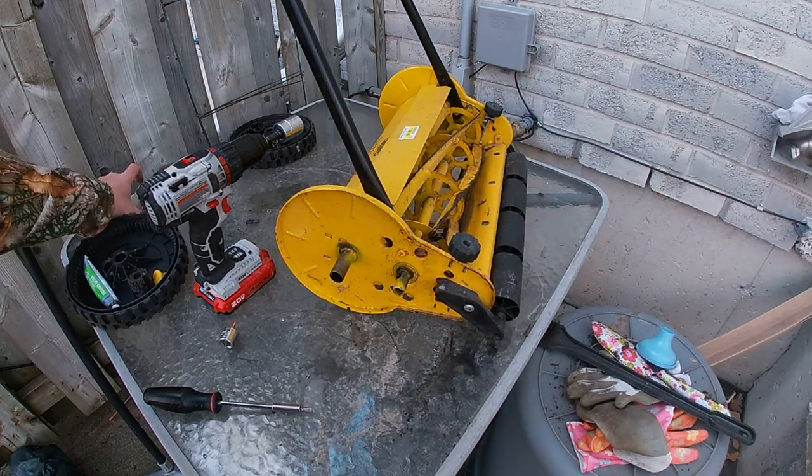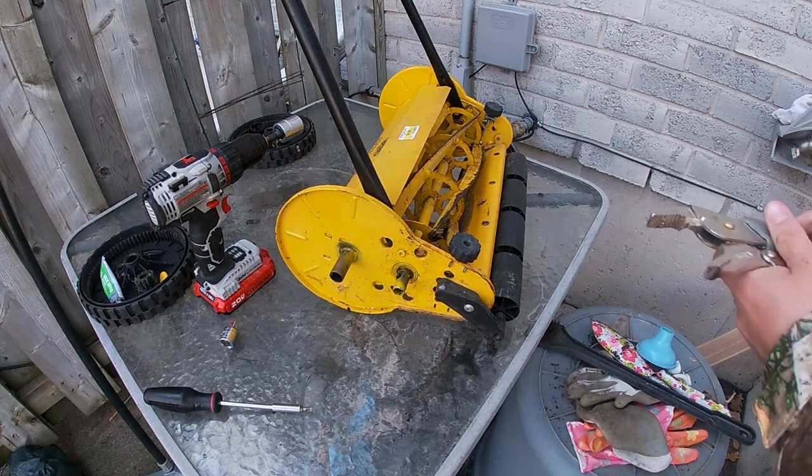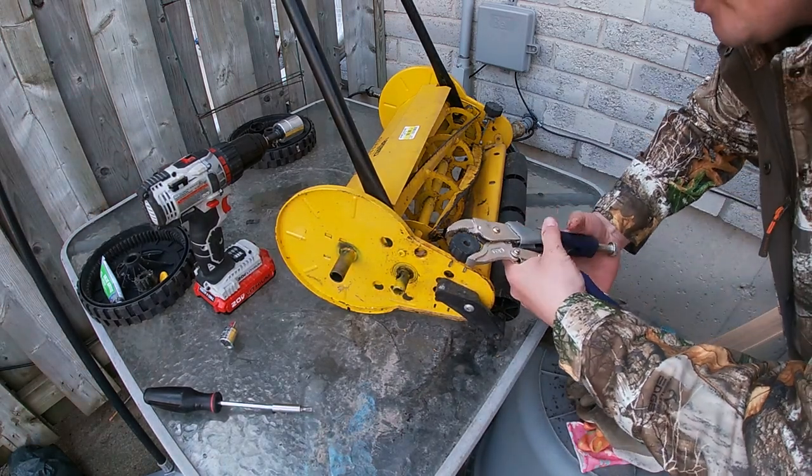Now that we've run the drill, I'm just going to tighten it down a little bit more, apply a little more compound, and then go at it again.